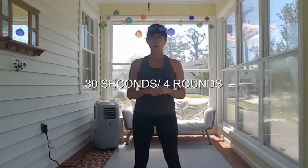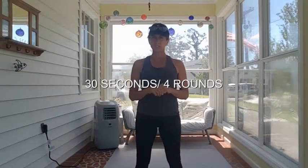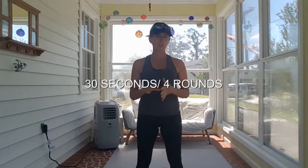Hi Boxers, Coach Renee here for quarantine workout number 22. This is a video summary, so it'll be super short.